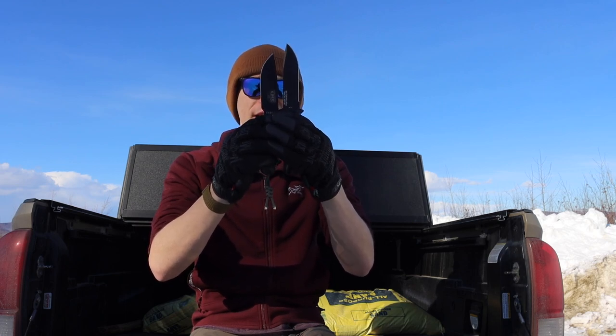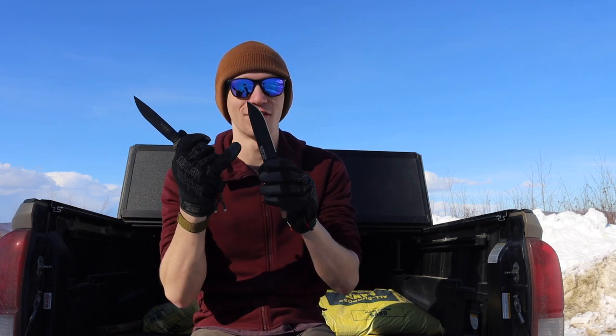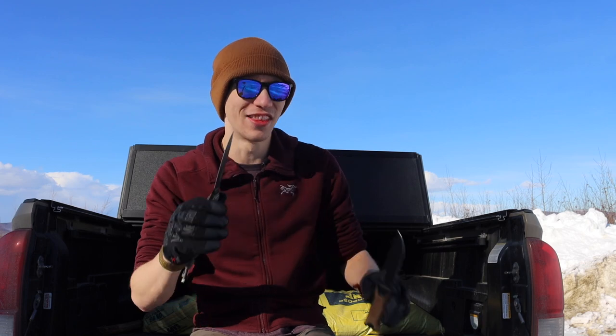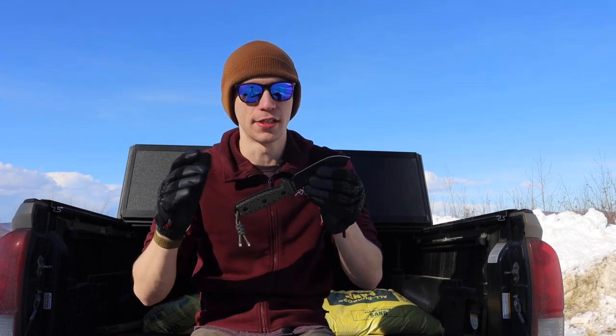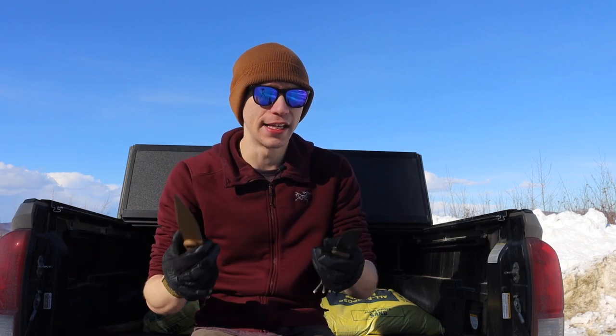The SC4 is actually just slightly smaller than the Strong Arm, but when you put cutting edge to cutting edge, the SC4 is slightly longer because Gerber failed to properly grind the Strong Arm. That's what makes all the difference. The SC4, being a smaller knife, has the same cutting edge length, plus a forward finger choil to get right up on the edge for fine tasks. It's just a better blade with better engineering and more comfortable to hold.